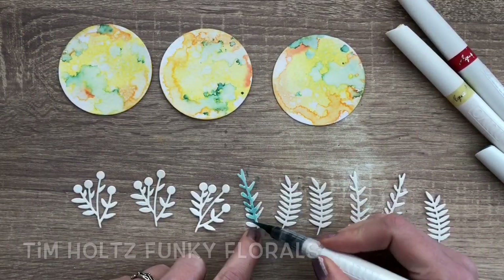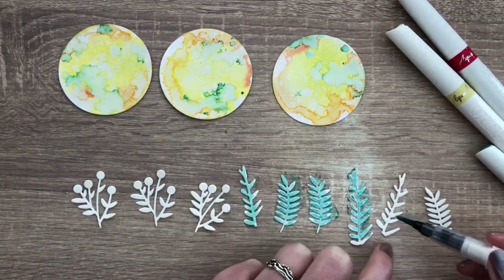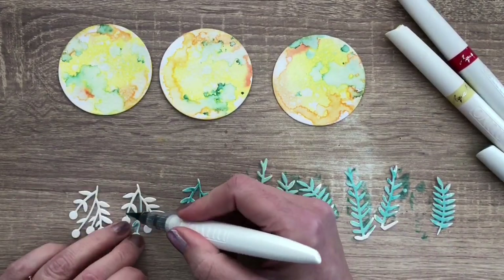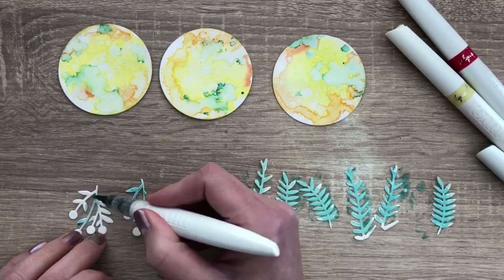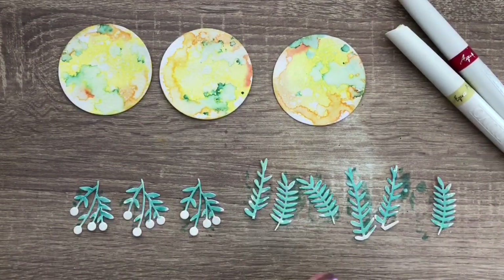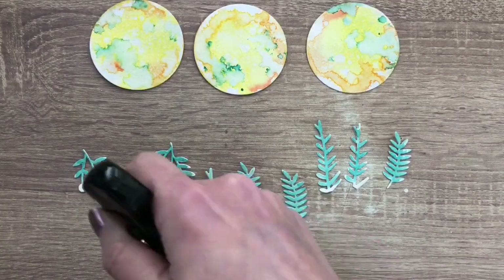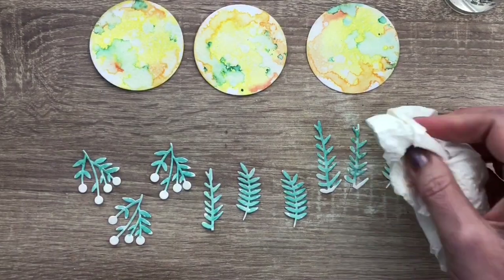These are funky florals and I'm coloring them with a green pen. After drying I spray some water drops to get the fun distressed look and they look a bit more real to me. Then I blot to get lighter spots.